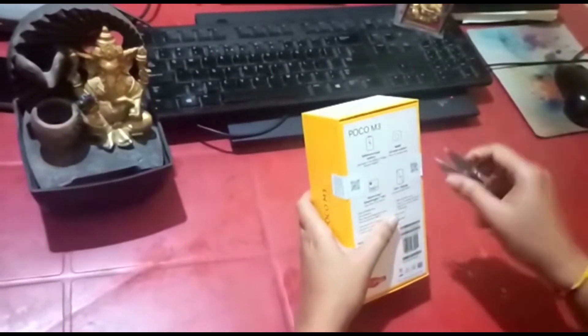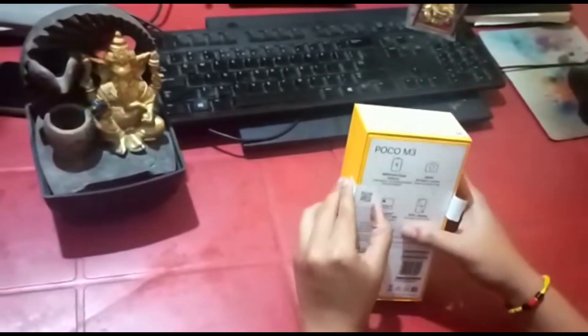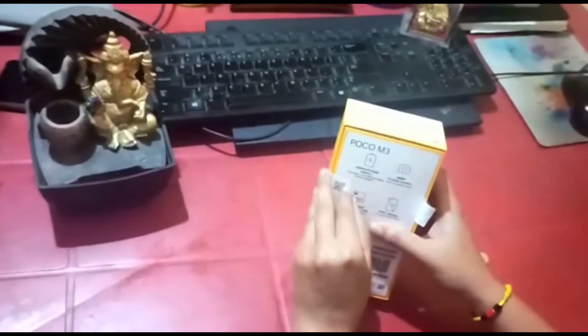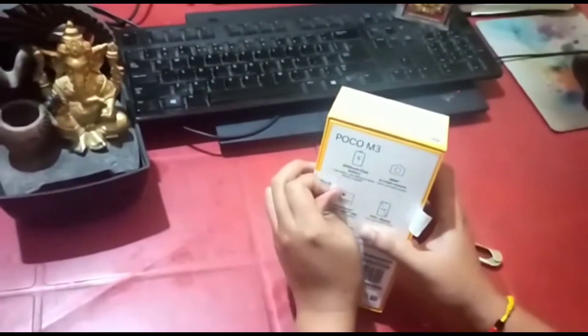In my earlier video I also unboxed the Redmi 9 Power, which is also the best phone under the price of 10,000 rupees, and I listed its five best features. These two phones are almost similar — the only difference is the design, so it depends on which design you like. Apart from that, both phones are almost similar.